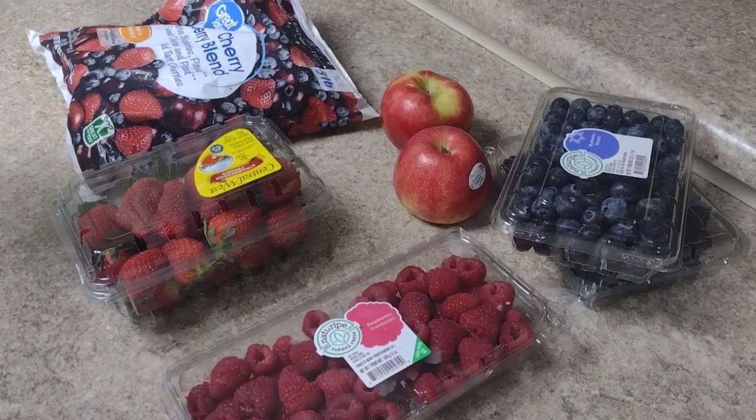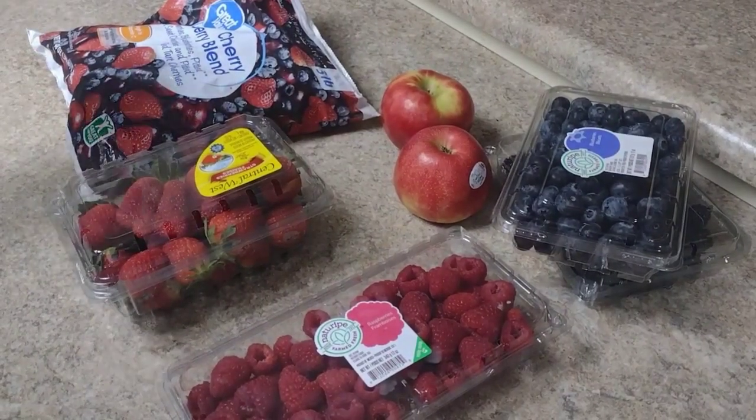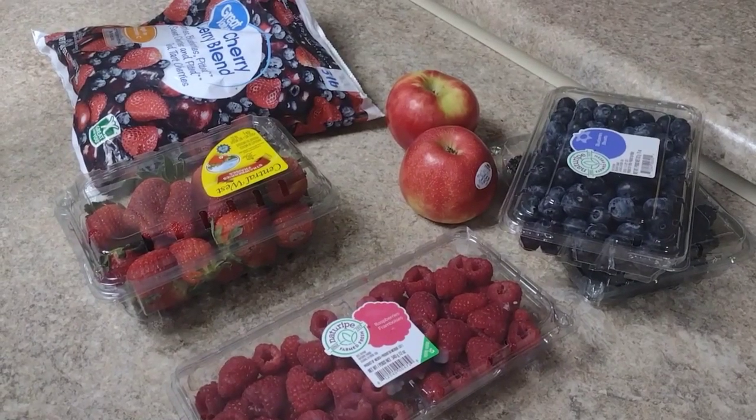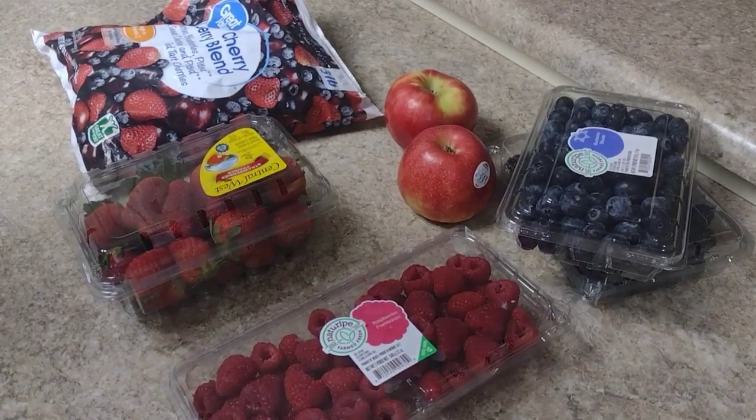I'm going to pause the video for a second. I'm going to clean everything up and wash it in apple cider vinegar, and then I'll bring everything back when I'm ready to put it in the skillet. Stay with me.